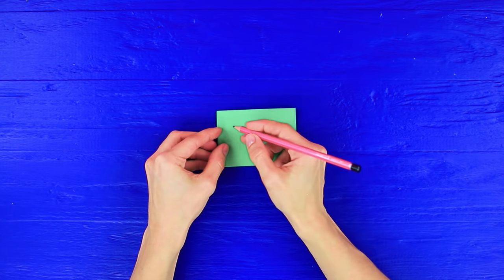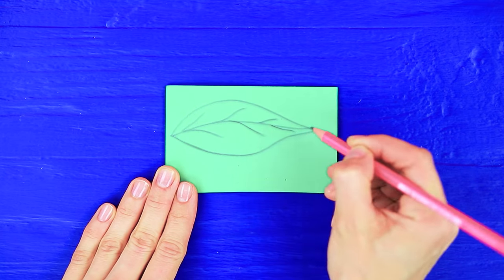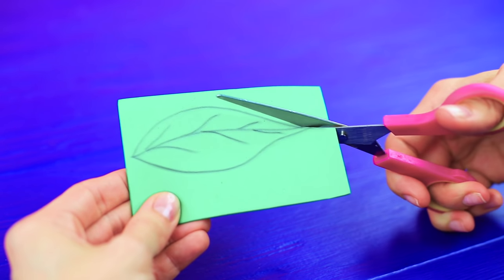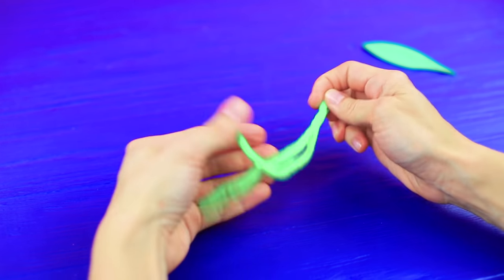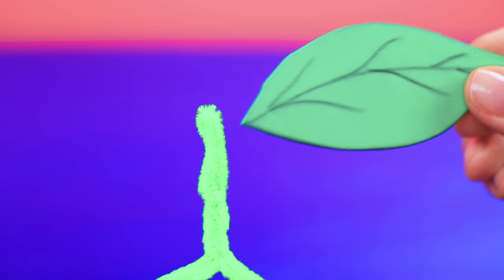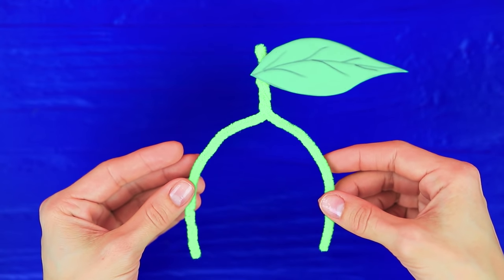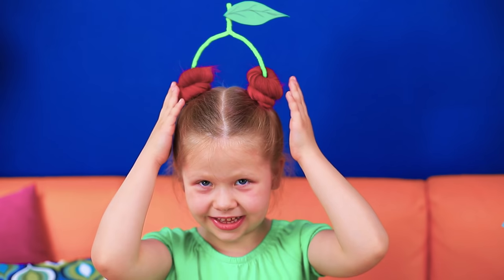Baby, we are not done yet! Draw a leaf on green foam paper. Cut it out! Bend a pipe cleaner in half. Twist the top to make a stalk. Glue the leaf to it. Fasten the ends of the pipe cleaner in the buns. Now you are an actual cherry princess! I love it! Let's do my hair like this every day!